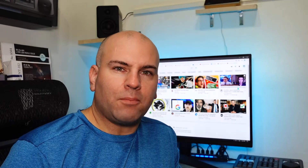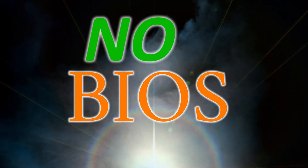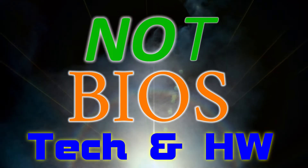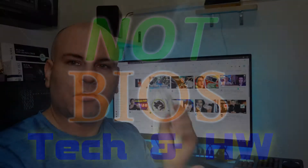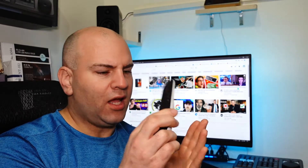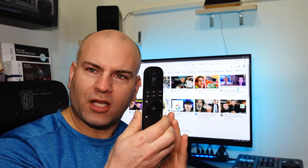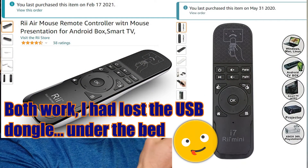Hello, this is Eric from NotBIOS, and today I'm going to do a review of the Rai Mini. This is the only air mouse and remote control for my computer that has actually been reliable.